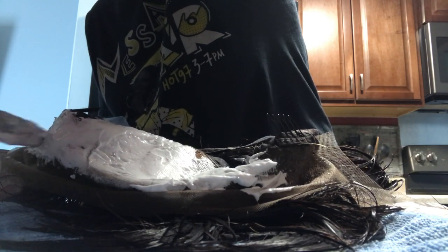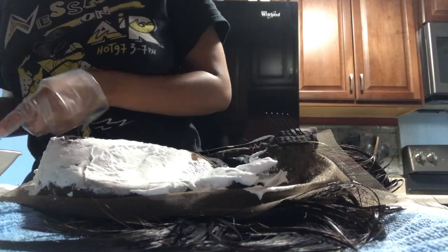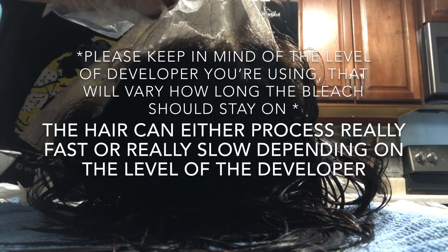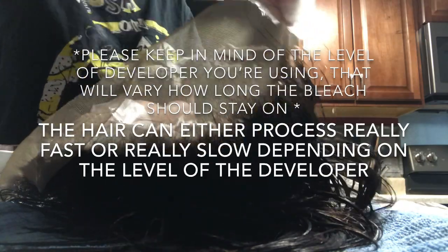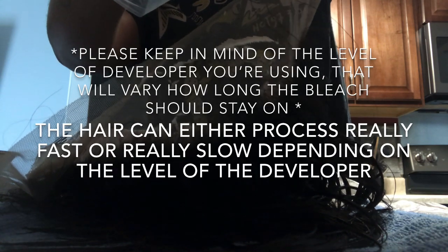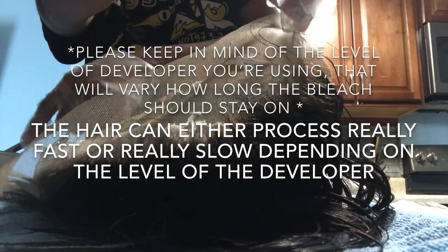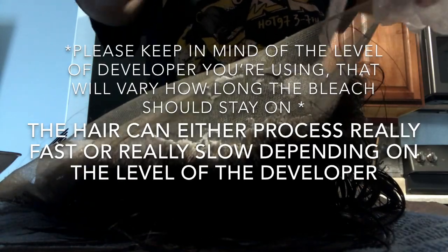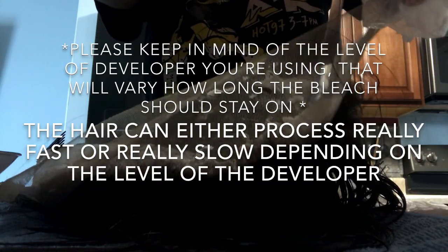I did forget to tell you guys about what bleach and developer I use. Because of the pandemic beauty supplies are closed, so I just used a bleach packet from CVS and a developer out of a box dye. You guys are going to see shortly but I do let the hair sit in tinfoil. I let the hair sit for about 20 to 25 minutes — definitely no longer than 25 minutes because this is my second time bleaching the knots. The first time I did leave it on for about 25 to 30 minutes, but for a second bleach I would say no more than 25 minutes.